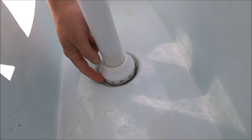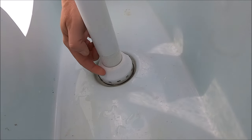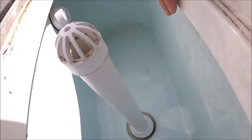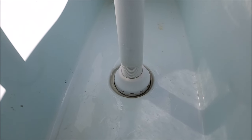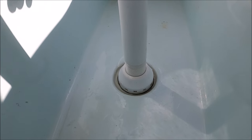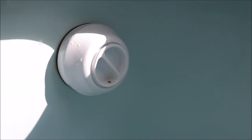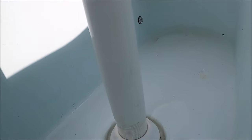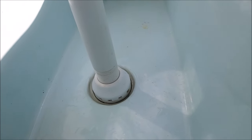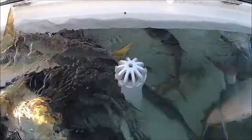As you tighten the standpipe all the way down, it passes that access to the slots and seals at the rubber gasket. So if you tighten it all the way down, nothing will drain through those holes — it will only drain through the top. You can completely adjust the level just by loosening or tightening. I leave my supply wide open so it's always pumping the maximum amount of water in, and I control my level right here with the standpipe.